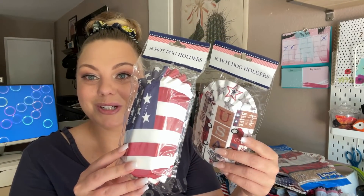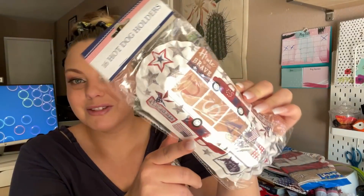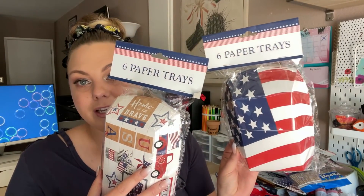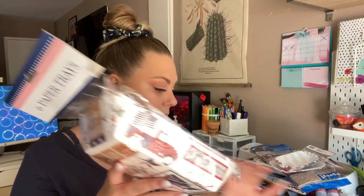Every year they come out with these hot dog holders — again featuring that really fun print. I still have some from last year but I just think they're so cute. You get 16 in each pack. And then I also picked up the paper trays, which are perfect if you're doing burgers and fries or chili dogs.